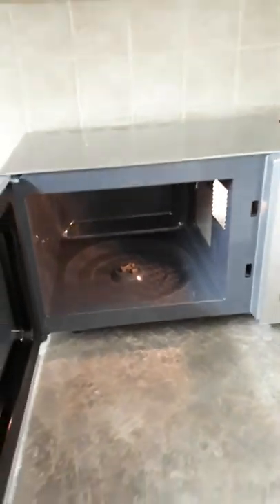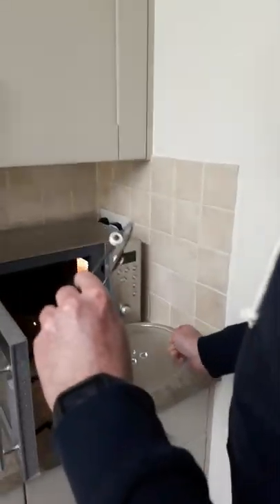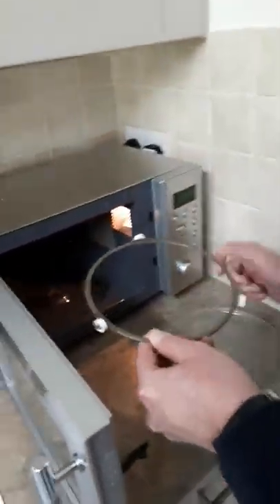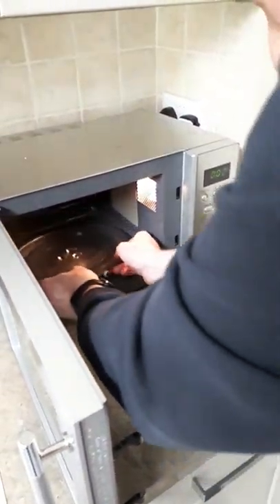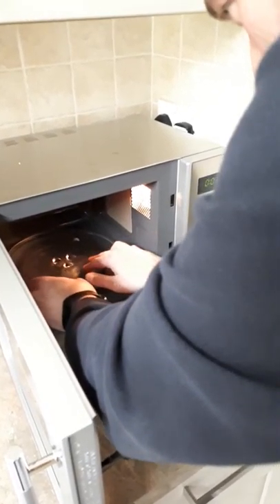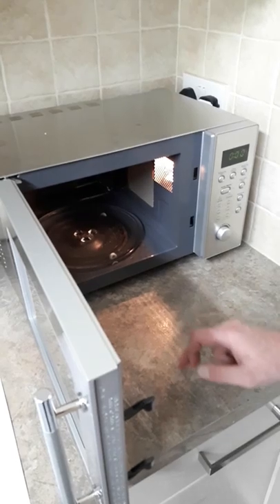It's got a non-stick inside — full of splattered beans. This is the part where we install the microwave plate. You place this bit in here like this, and then you place this bit on here like this, and you need to line it up. There you go. When you spin it and it stops, that means it's in place.